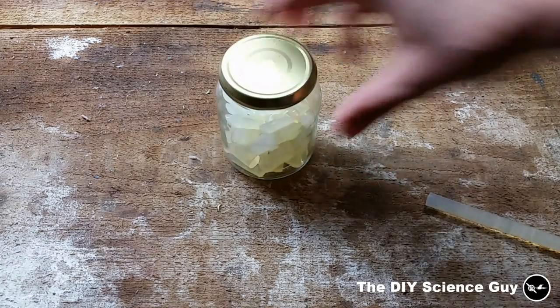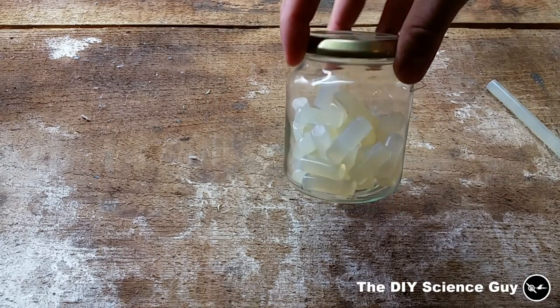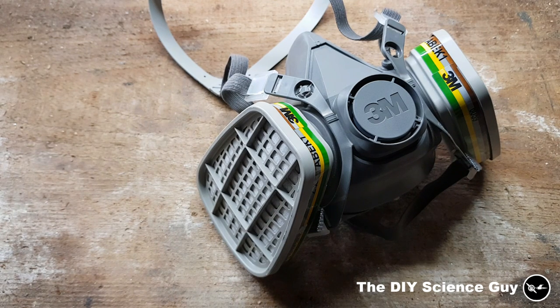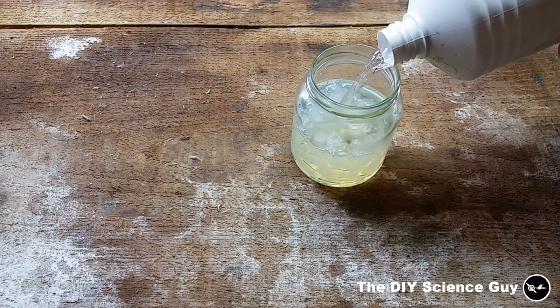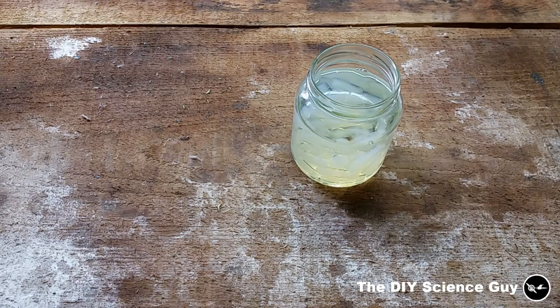I chopped up about five of these hot glue sticks and put them in this jar, then added an amount of thinner. I'll be wearing an active carbon filter safety mask so I won't inhale all the thinner fumes, because they're very bad for your health. The glue sticks will be completely submerged in thinner.